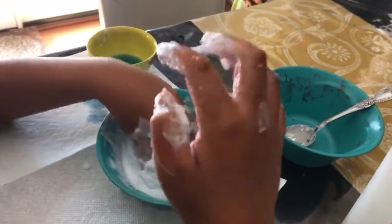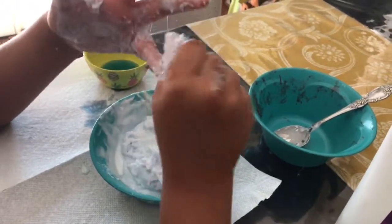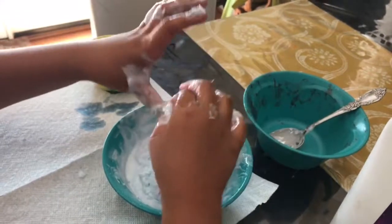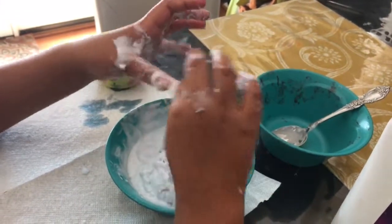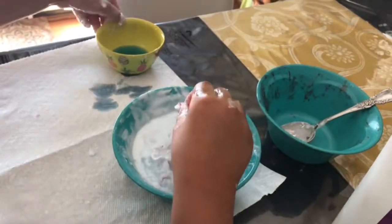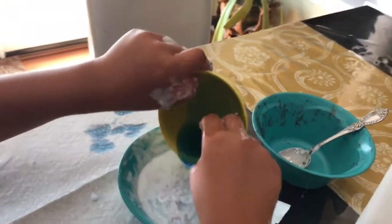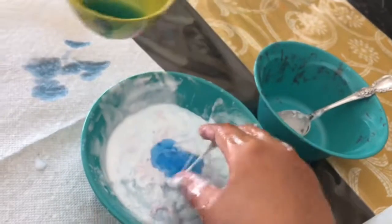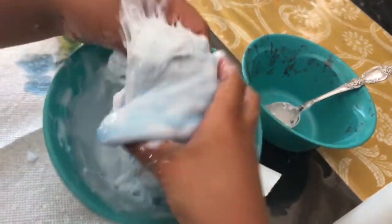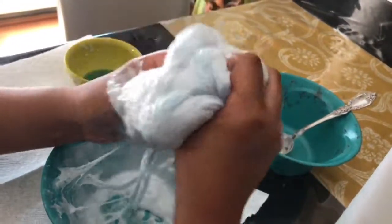I actually make my slimes — I don't really buy them anymore. I used to buy slime because I never knew how to make it, but now I know how so I don't have to buy it. Make sure you have parents watching, but if you're like eight or older then you can do it by yourself.